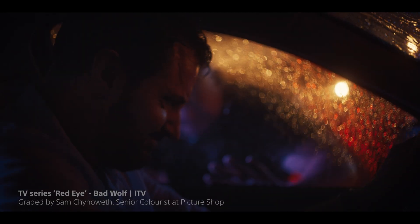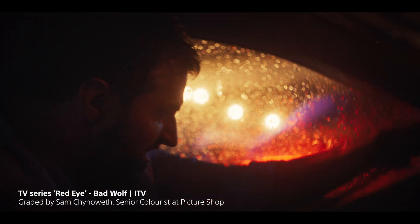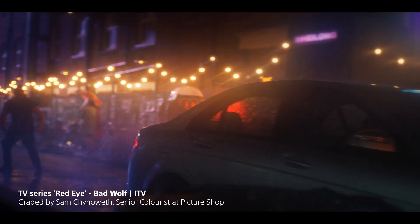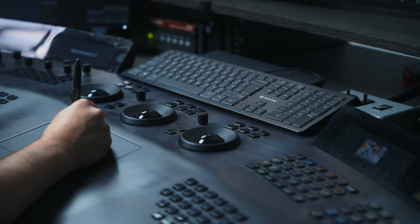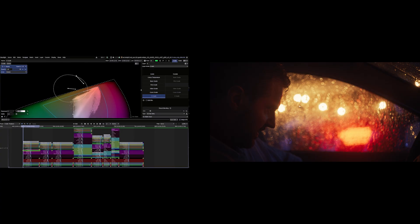In scenes like this one, where we have a lot of neons, a lot of contrast, and we want to get that really vibrant color coming through, but we don't want to necessarily have to compromise on the technical front or have out-of-gamut experiences, it allows me to pull up a visual representation of the gamut, and then I can use the X-Grade tool to very gently nudge specific areas of the gamut back in, and it allows me to maximize my saturation while still bringing in the colors closest to the edge of the gamut.